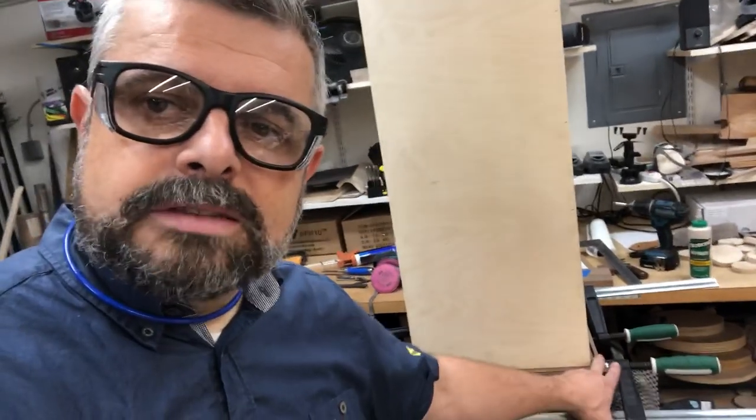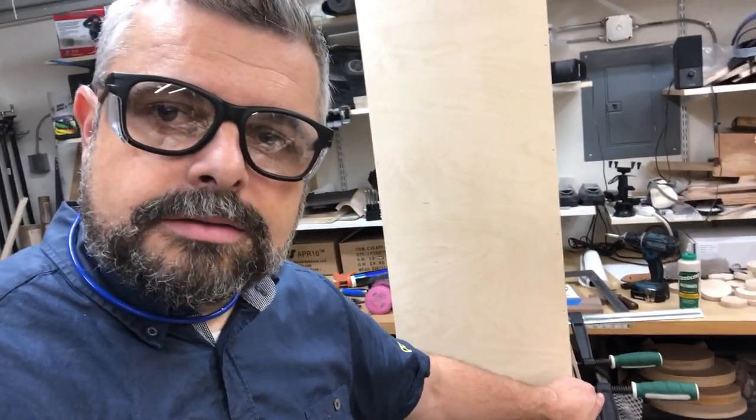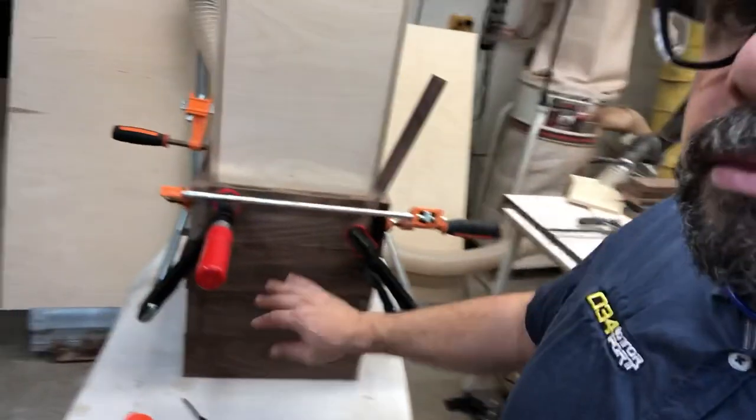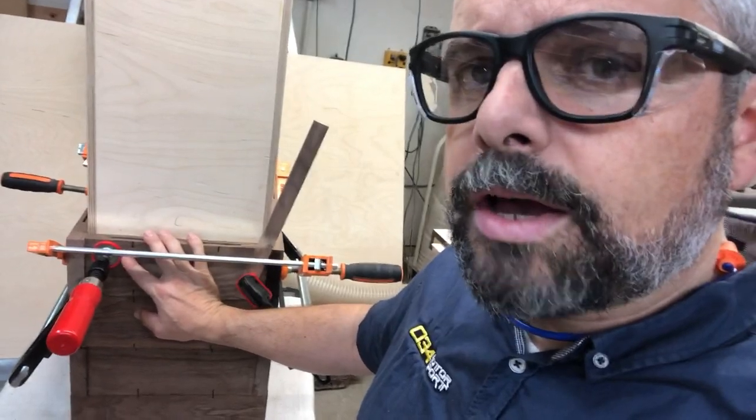That caused me some grief — it nearly made me want to quit yesterday. So I took a break, had a beer, thought about it for a while, and it all clicked in my mind. I was out here late in the night, but I slept well knowing that I could just start stacking these layers now. It's a little tedious, but once you get everything square and started, it goes really quick.